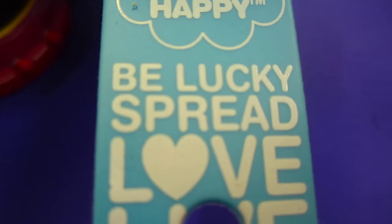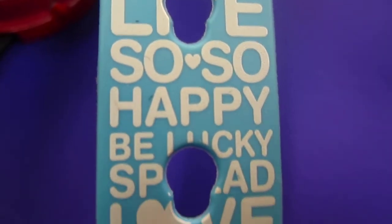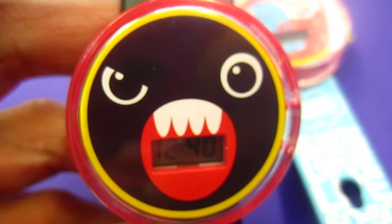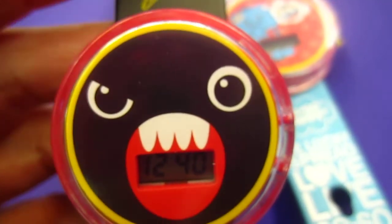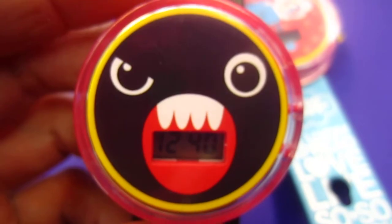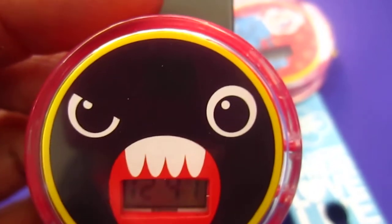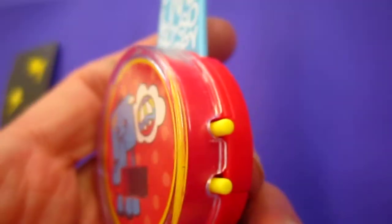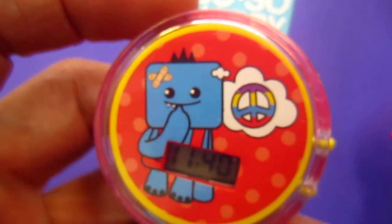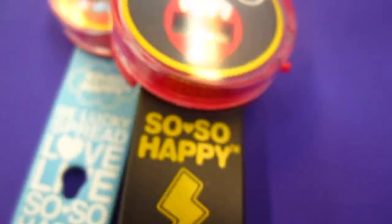So So Happy — be lucky, spread love, live So So Happy. Well, actually I'm not so so happy every day. There are so many days I am not so happy, but it's kind of a cheer-up to see this little funny face — at least make peace with life and deal with it. Deal with the things that make us happy and the things that make us not so happy, get along with all the situations.